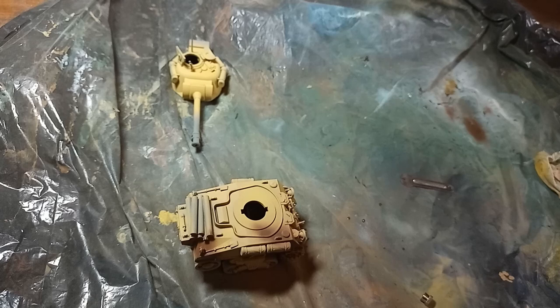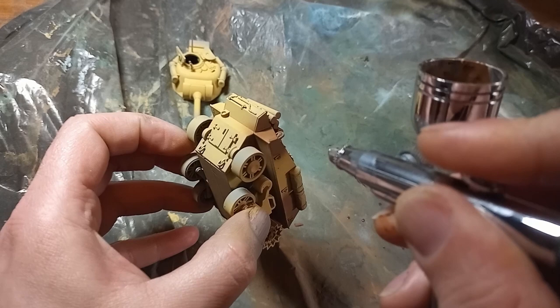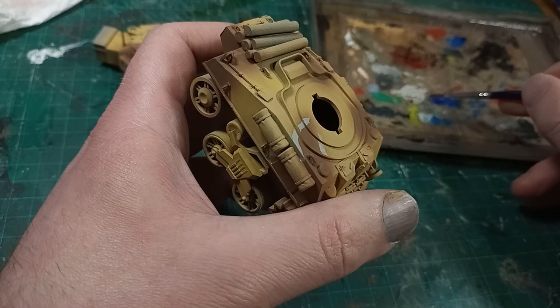Next I filled in the darker patches of camo, and I was trying to keep the overspray as narrow as I could so that I could cover it with the lining later on. I could have used some form of masking, but that would just take ten times as long, and I have a game this needs to be ready for. There was really no plan for where to place these patches, and I just kind of filled in bits here and there until nearly half of the model was in this darker brown.